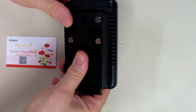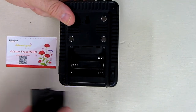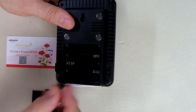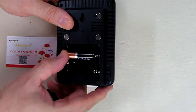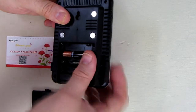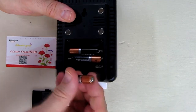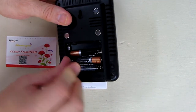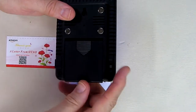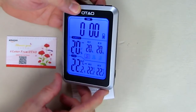Let's run through how to set this up. You slide the battery cover down and you have the three AAA battery sections. The spring end is for the negative, which is the flat part of the battery, and the positive has a little tab. We put the batteries in, close it up, and you can hear a beep — the unit has come on.